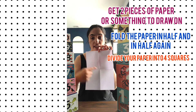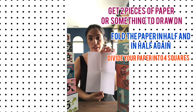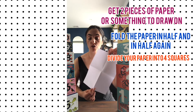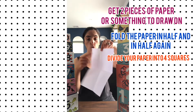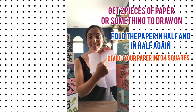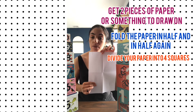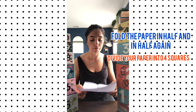Uno, due, tre, quattro. You might need two or three pieces of paper, or you could use back and front. So you've got uno, due, tre, quattro, cinque, sei, sette, otto — so eight cards. You might need just two more cards on a separate piece of paper.